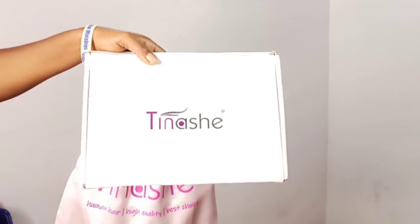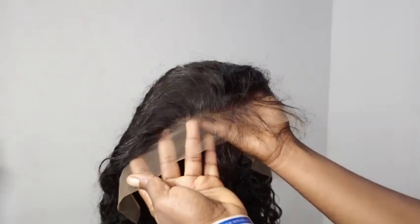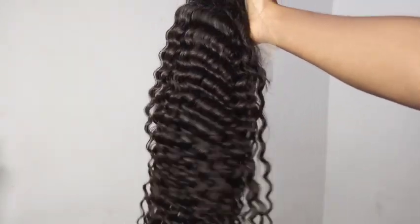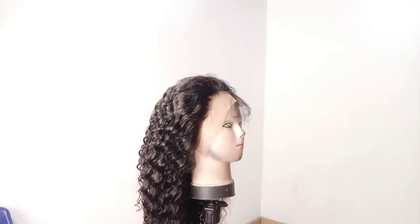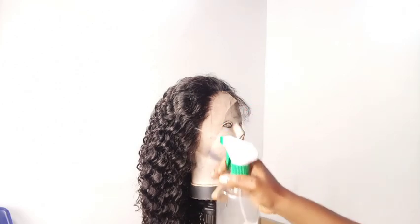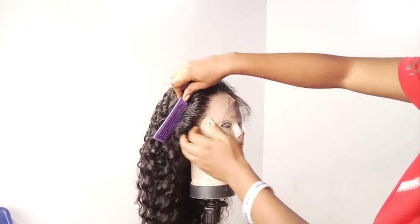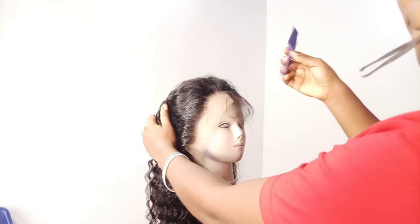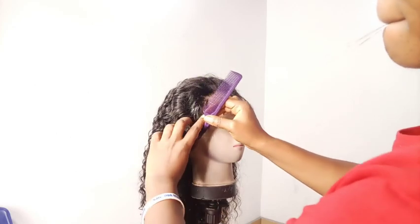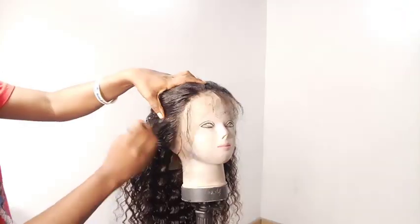Hello guys, welcome back to my channel. Today's video will be installing a wig from Tenashi Hair. This is a 13 by 4 lace front wig in 180 density, 22 inch length. This is the wig right out of the box — I'm going to work on it before installing. I love love the texture of this wig, it's simply amazing and very easy to work with. I will just pluck a little at the front part before installing. All the details will be in the description box.